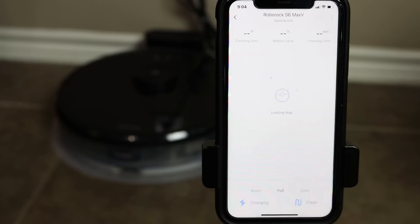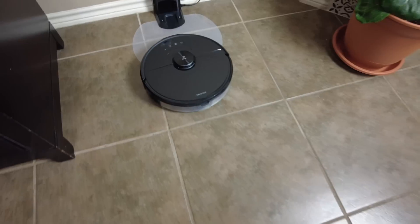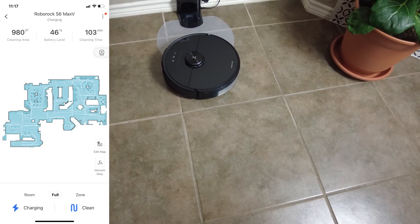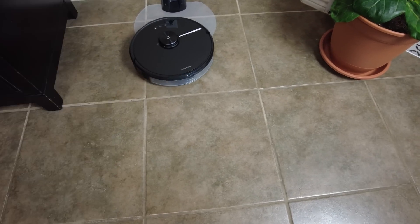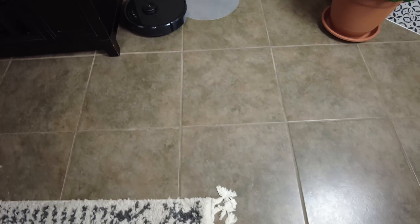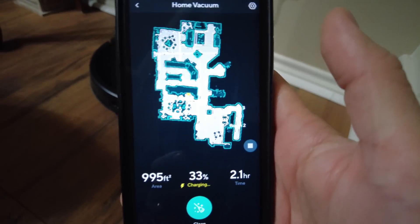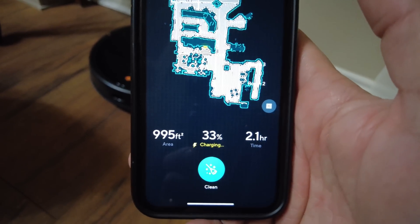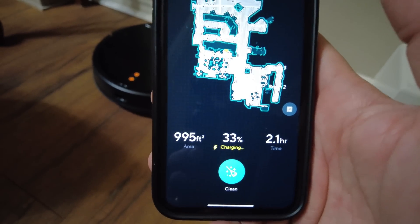The first thing to do is let the robot vacuum map out your house by running a full clean. After mapping and cleaning, I still had 46% battery left — it cleaned 980 square feet in 103 minutes. The Roborock S6 MaxV is better than the Wyze in this regard: with the Wyze, the battery ran out, it needed to recharge for a few hours and return to finish 995 square feet, with 2+ hours total cleaning time not including the two-hour charging.